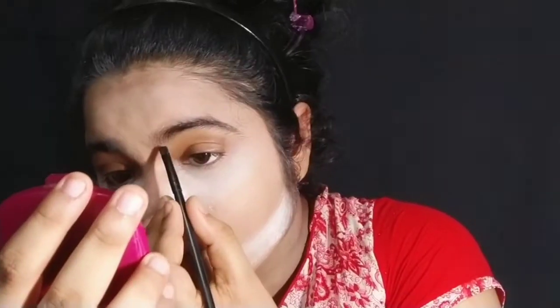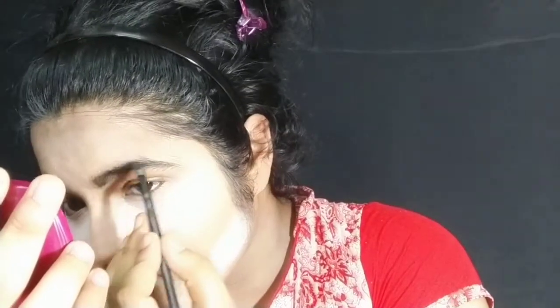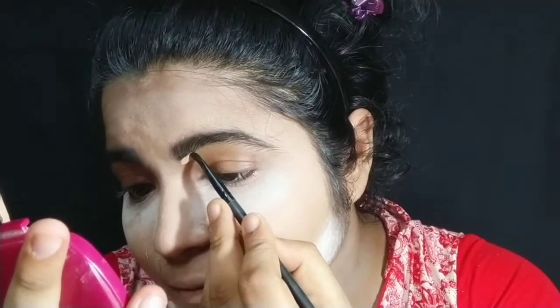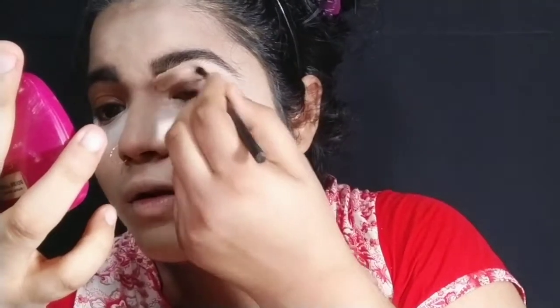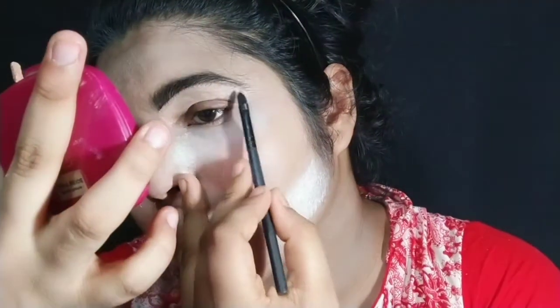Now I will work on the eyebrows. I will fill in the eyebrows using eye shadow and blend them. I am going to give the eyebrows a sharp look — this is optional, you can do it or not. I am doing it because I have not done a lot of threading and I want a sharp look at home. With a flat brush, I will use concealer around the eyebrows to shape them.